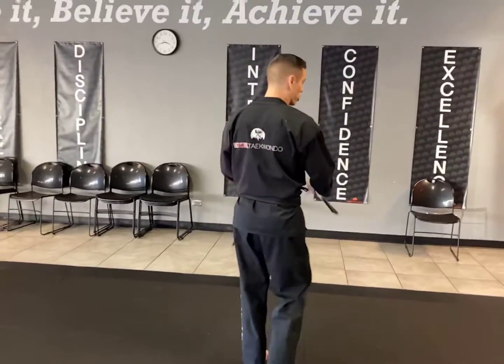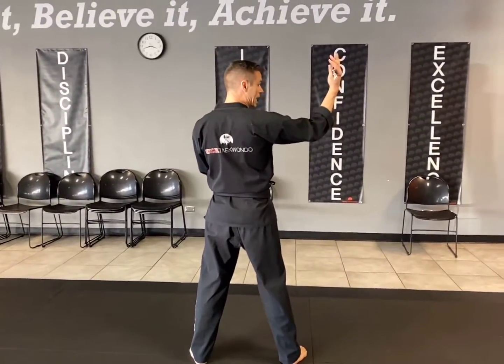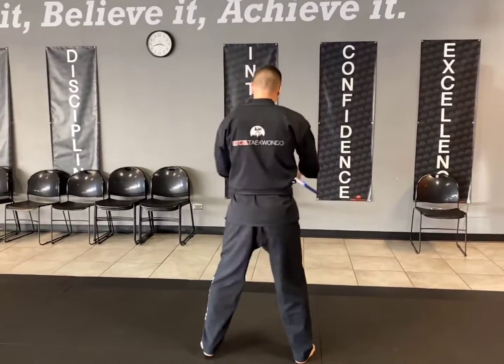Now I'm going to turn around so you can follow along with me. So everyone get in the same position as me in our attention stance. We come out to Junbi — remember, this is a right-handed form and we are moving to our left.